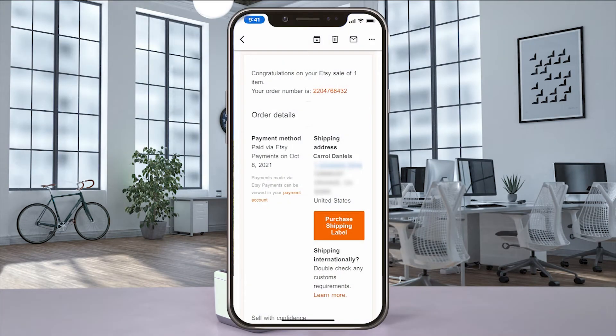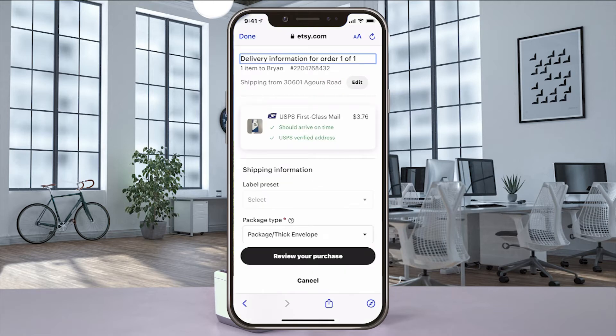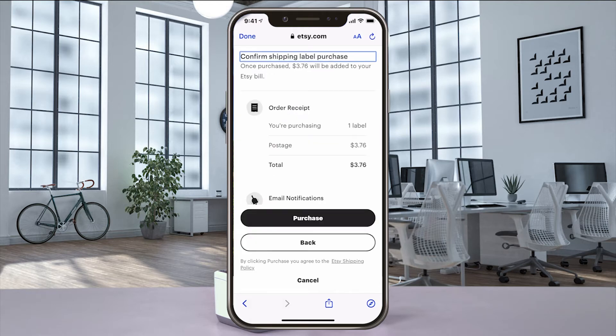Etsy sends you an email when you make a sale. Open the email from Etsy with your order details and select purchase shipping label. The Etsy order will open in your browser app, check the details of the shipment, and then select review your purchase. And when you're ready, select purchase to get your label.